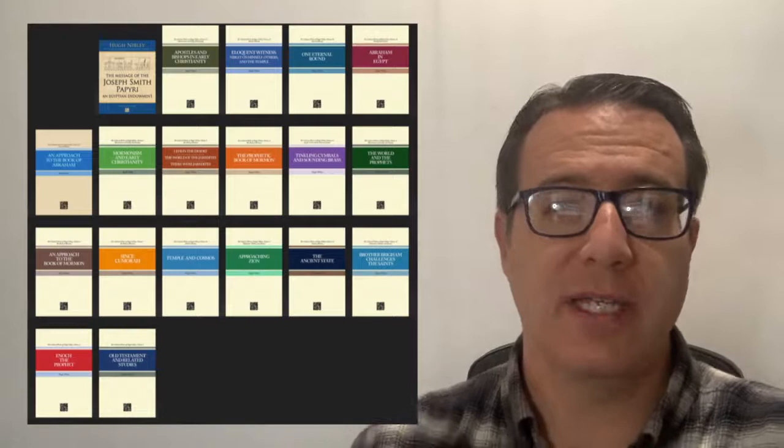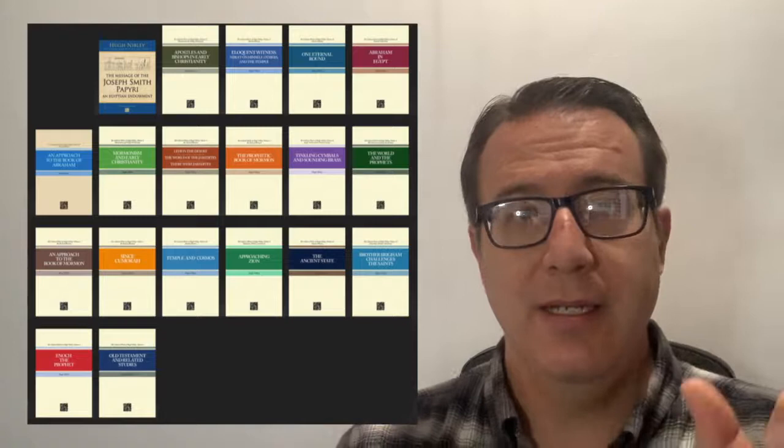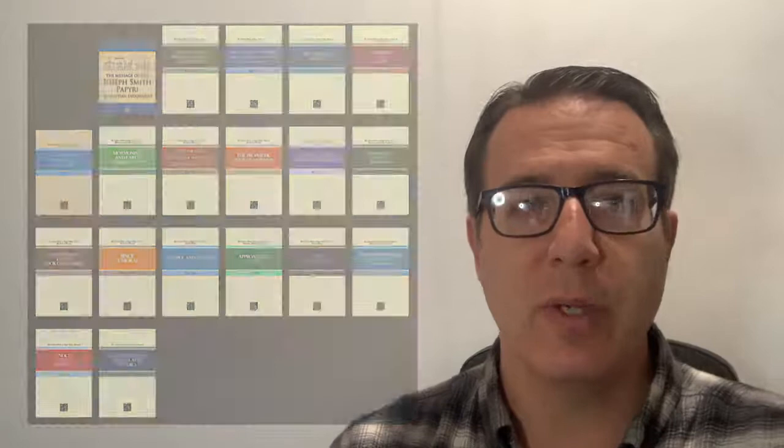Let's talk about a couple of ways to look at these books, because it seems pretty daunting to realize there are 19 books that are more than an inch thick. One way to look at these books is if you want to understand the Book of Mormon. He has three books that have a lot of information specifically about the Book of Mormon.